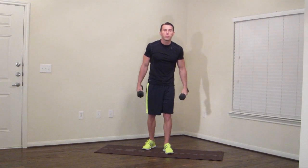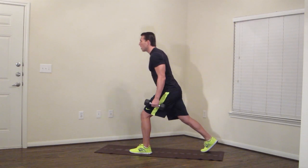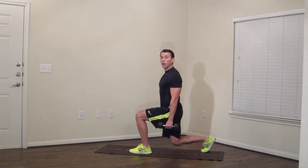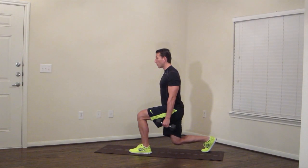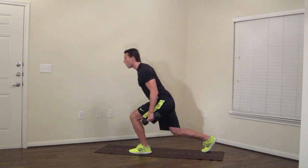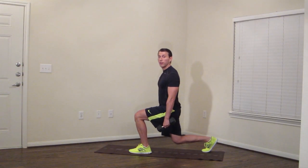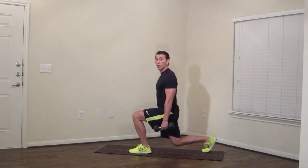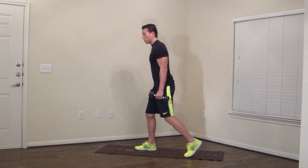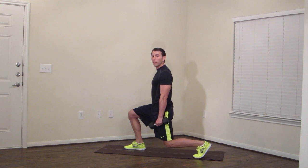Next we're going to do an isometric split squat. I'm going to use the dumbbells, but you don't have to if you're a beginner. Drop straight down into what you might call a lunge position — you want both knees at a 90 degree angle. If you're a beginner you might only get partway; that's okay. Go straight down and don't be over your knee. We're going to do 30 seconds on each side. Five more seconds on this side — keep holding. My legs are burning too.